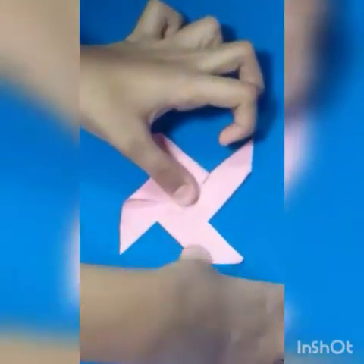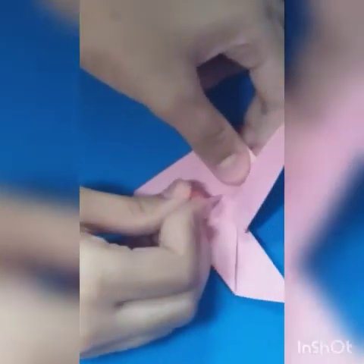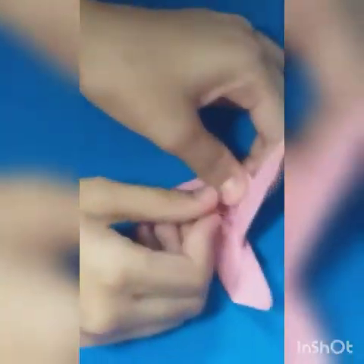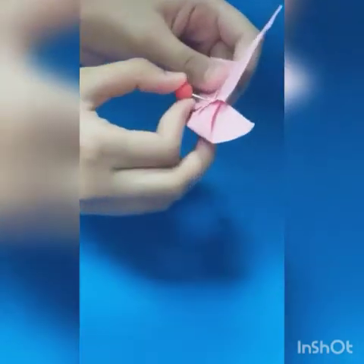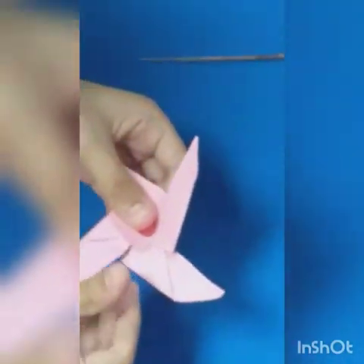Okay, in this way I have folded it. Now I am going to take my pin and open it — I am taking a red pin — and I am going to poke it in the middle like that. I am poking it in. Make sure to do it with your adult's help.